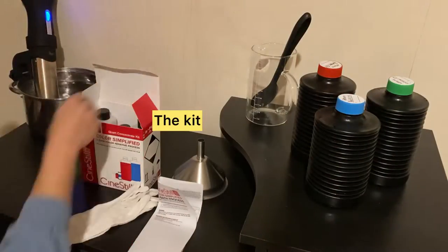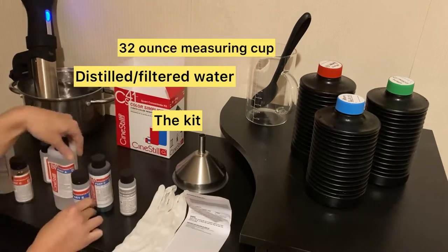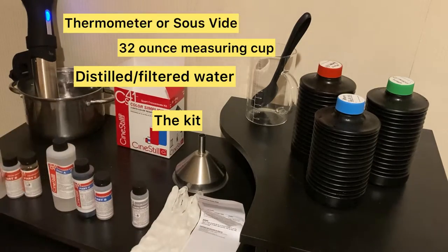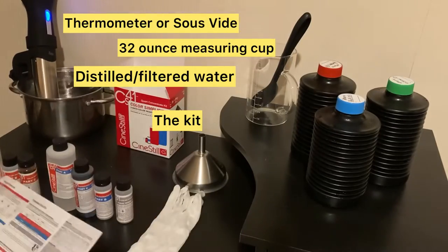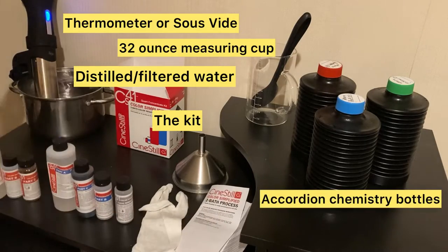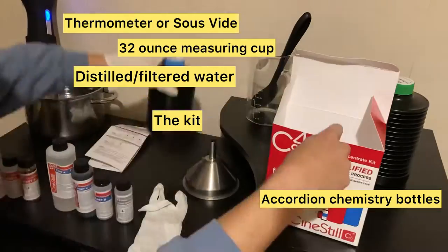So we'll start off with your equipment. I'll have a list below of everything that you need plus where to get everything in the description. Everything you need is the kit, of course, distilled or filtered water — I used filtered — a 32-ounce measuring cup, the sous vide (absolutely get this, you will need this for developing your film later), and accordion chemistry bottles. You definitely need to keep these chemicals airtight.